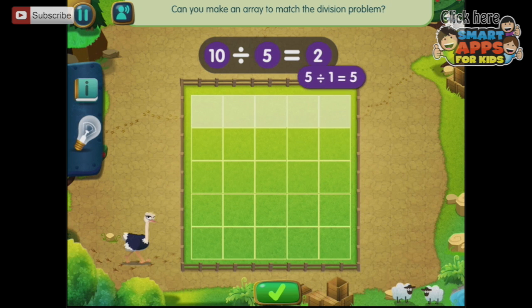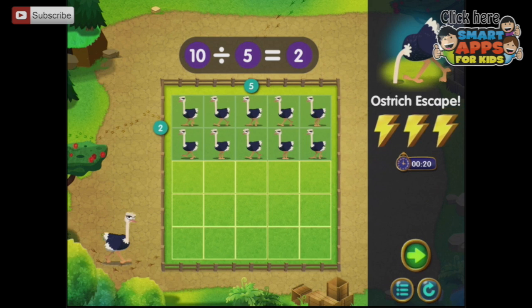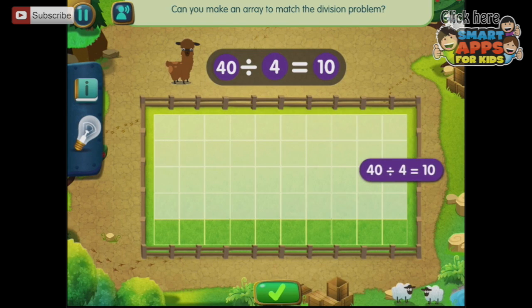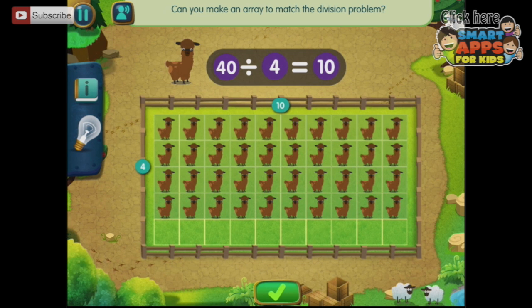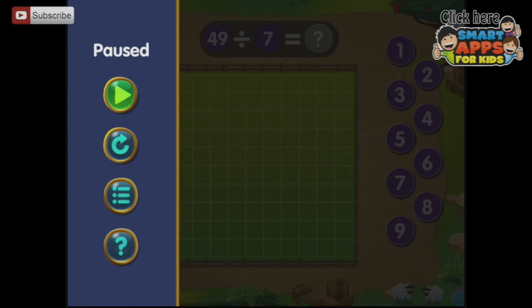Drag — there we go. Forty divided by four. Good llama line-up. Let's go back.